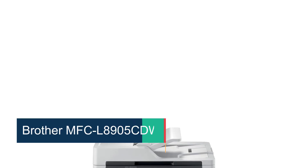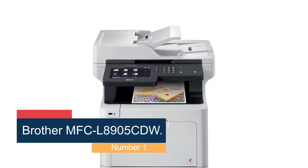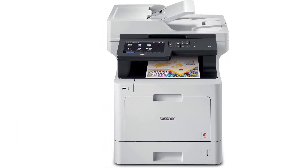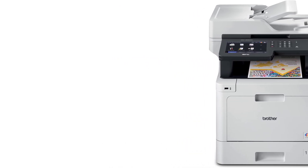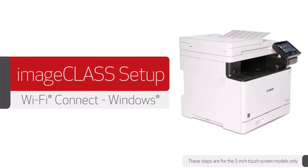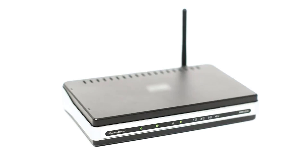Starting at number 1: the Brother MFC-L8905CDW. The best wireless printer we've tested is the Brother MFC-L8905CDW. This color laser all-in-one has nearly everything you'd need for a small or home office. You can connect to the printer via your existing Wi-Fi, or if you don't have one, the printer can generate its own wireless network. The scan quality is outstanding — no complaints there.